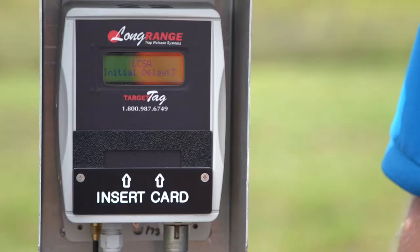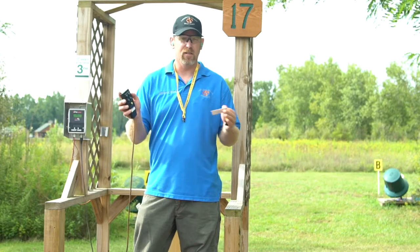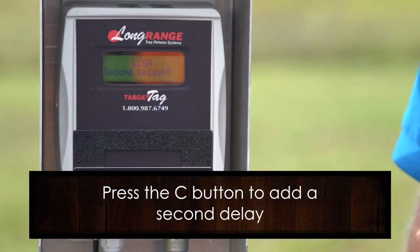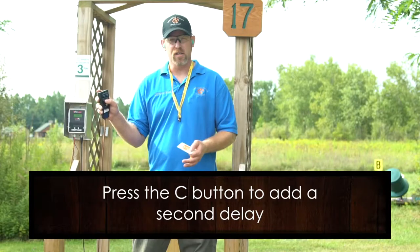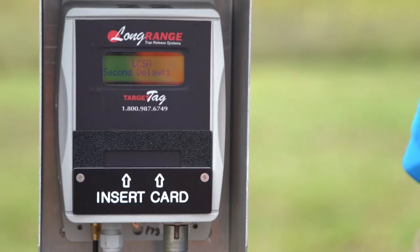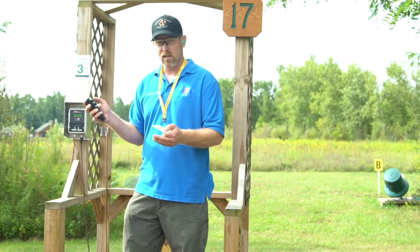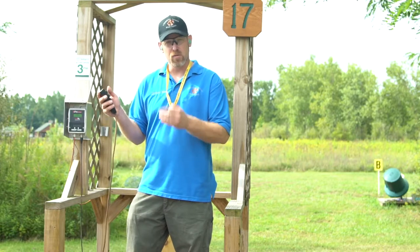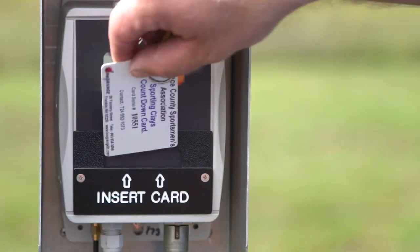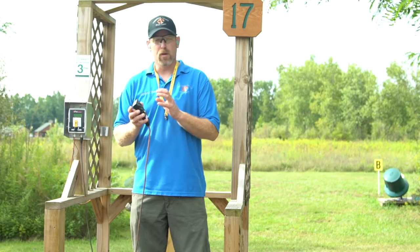I normally set it around three seconds. If you're shooting a report pair, you need a second delay between the first and second target. To do that, hit the C button one time — that tells it you're going to set the second delay — then use the B button again to increase your seconds. Say you want two seconds, hit B twice. You'll have a three-second initial delay and a two-second second delay. Once you've done that, insert your target card and you're good to go.